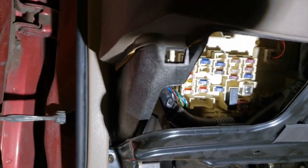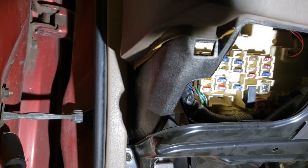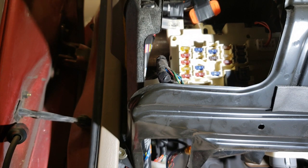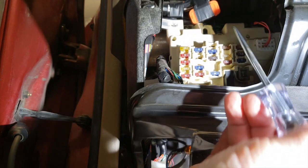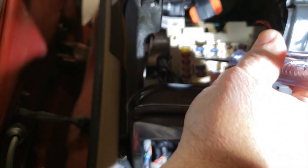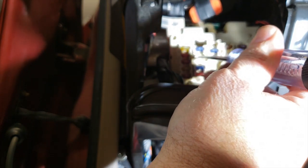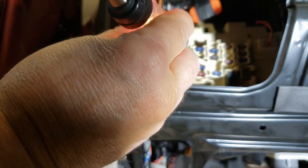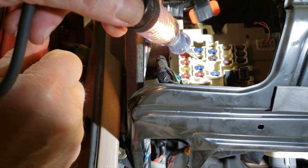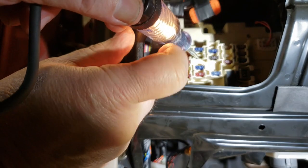I've got to find out which side of that fuse is hot. This was the location where that number 26 fuse is. I touch that side of the fuse — I got nothing. I touch this side of the fuse — and that's my hot side. So that's the side I'm going to put the red side of my socket connector into.